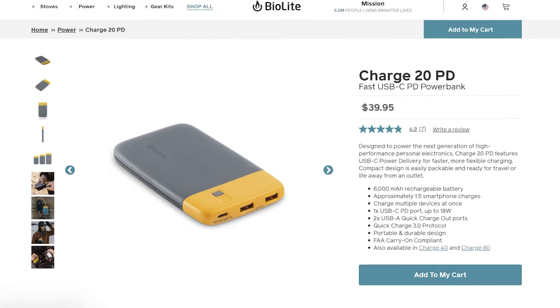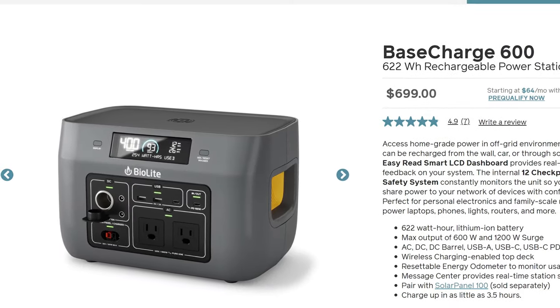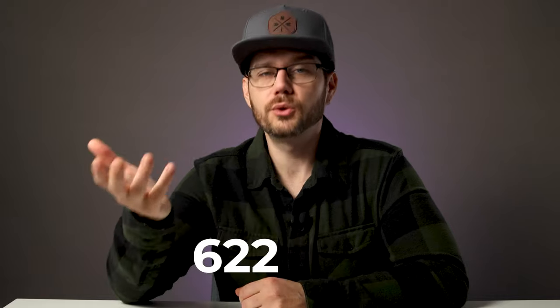It was only a matter of time before they went from making small battery banks to full-size power stations, which is where the Base Charge 600 comes in. As the name implies, it is a 600 watt-hour battery — 622 to be precise.